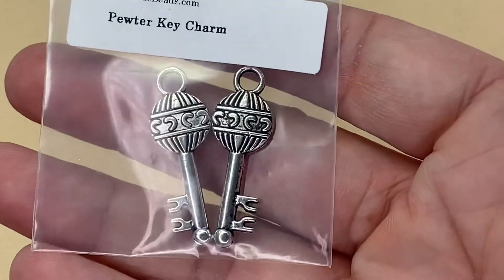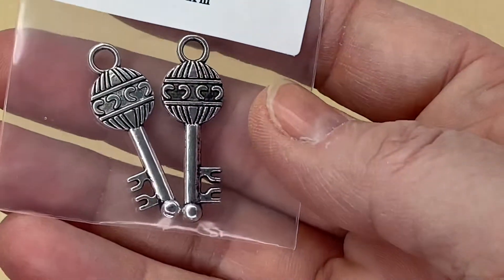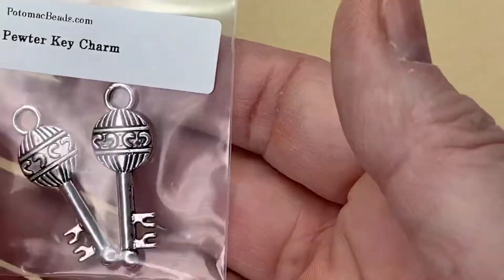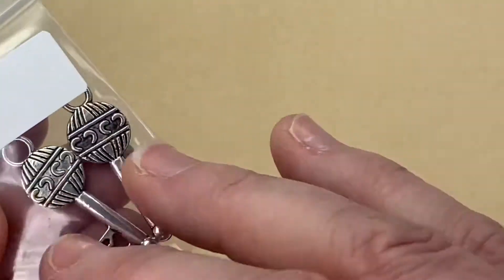Two pewter key charms — you can see how they look. They're really detailed and the same front and back. Aren't they pretty?